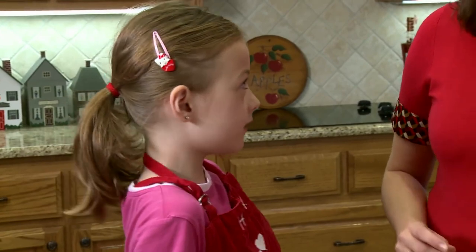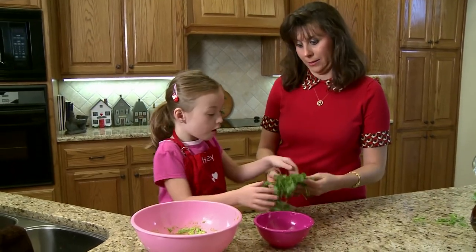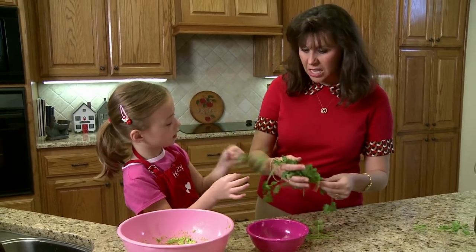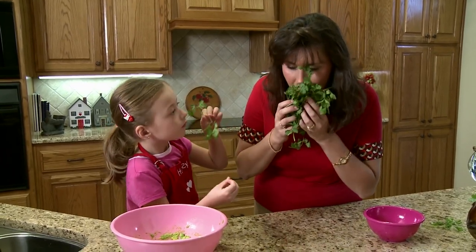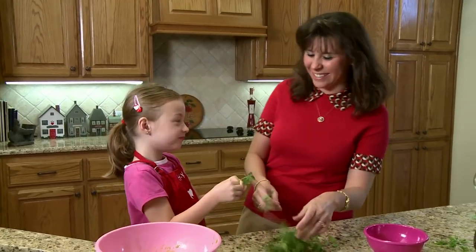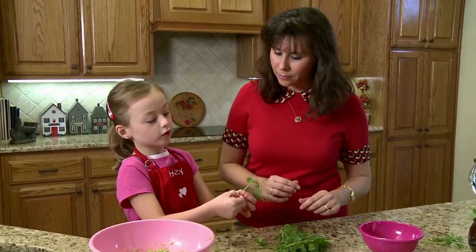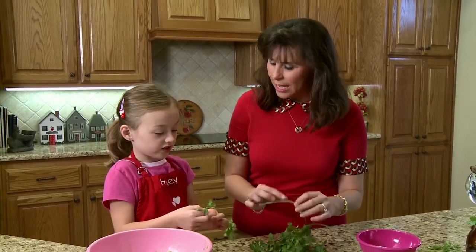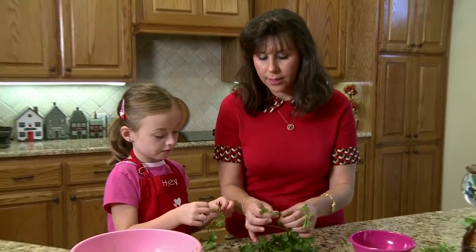Now what's the next step? We've had lots of steps. The next step is going to be these — what does that look like? It looks like leaves. These leaves have a special name. You want to smell them? They smell pretty good, kind of sweet. Did it tickle your nose? Yeah, it tickled. This is called cilantro. Can you say cilantro? Cilantro. You can feel the juice inside — it feels wet. Actually when we add this, we want to take the stems off. We just want the leaves of the cilantro.